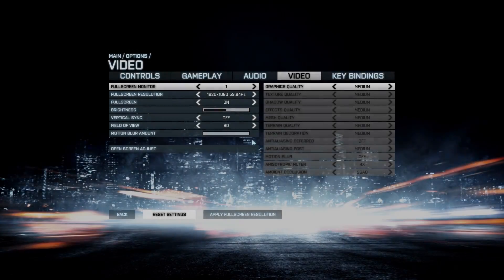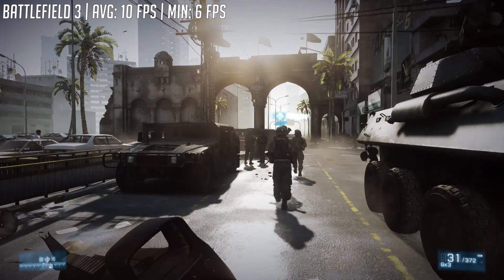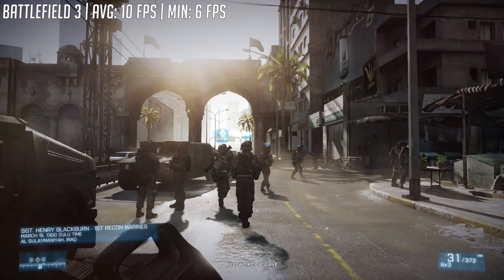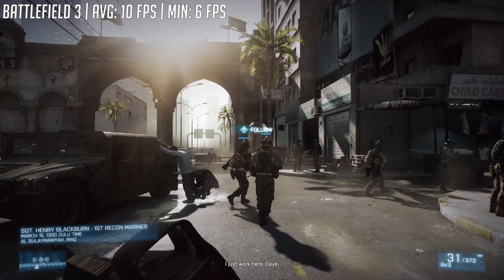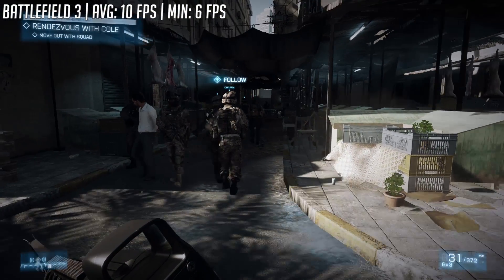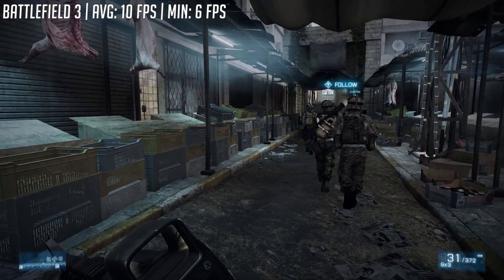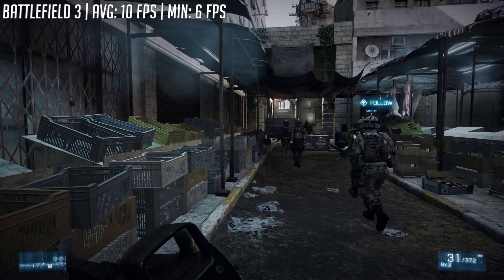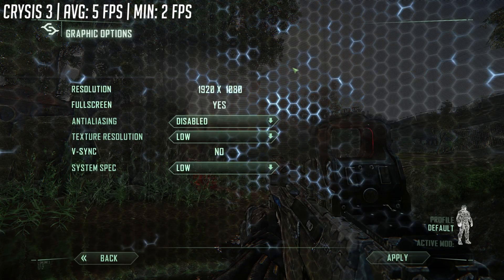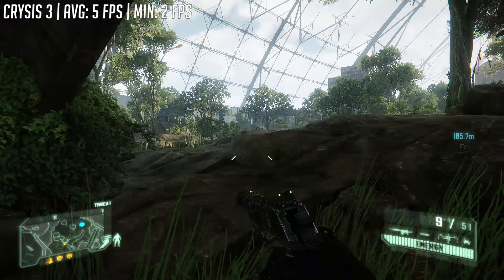First up we've got Battlefield 3 and as you can see, this is what the game looks like before we've even got into any action-packed scenarios. As you saw from the settings on screen, the game defaulted to medium at 1080p. Having tried a few different resolutions and settings, there really wasn't much difference in terms of overall gameplay and it seems to be rather unplayable on this setup, despite the GTX 1050. Having said that, it did run a lot better than Crysis 3.